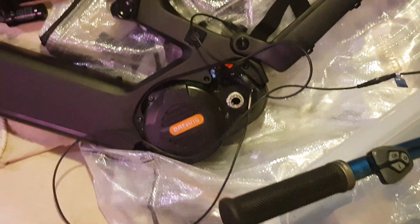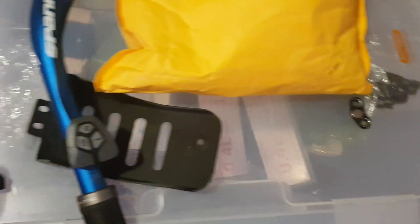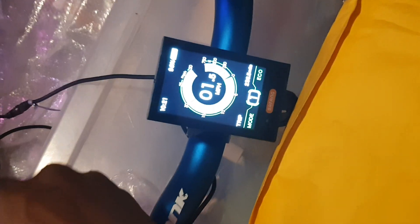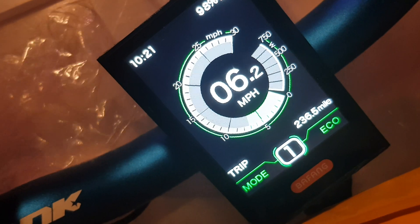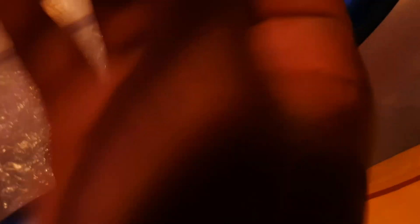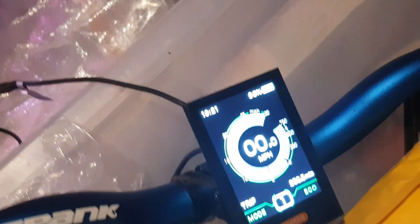The motor is set by default to 48 volts, so I will need to reprogram that. But everything is working. Here's the speed sensor — there's the magnet sensor. Just watch the display as I grab that quickly.